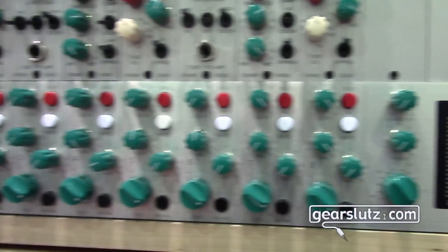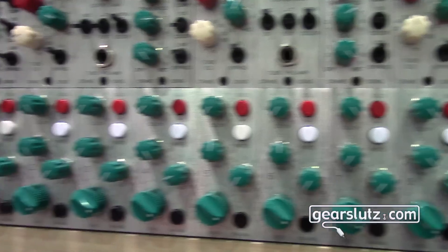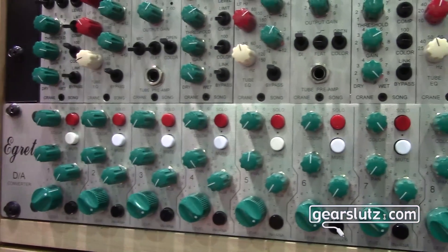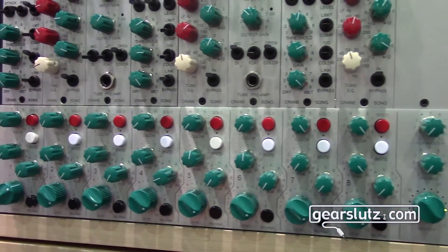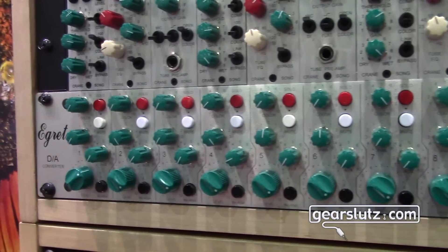Interesting — in about a week? Yeah, about a week. And E-Grit has — oh, it's a full-on mixer? Full-on analog mixer with some analog tape emulation built into it. Insert points on each channel and now with the quantum DA converter.